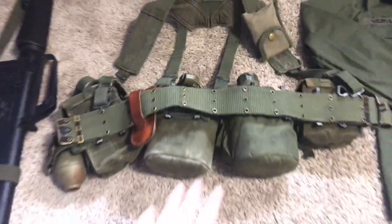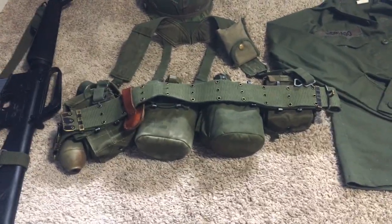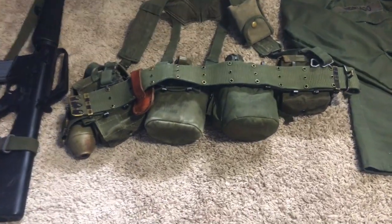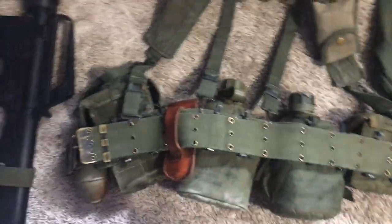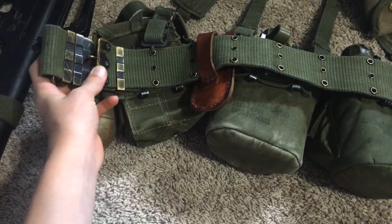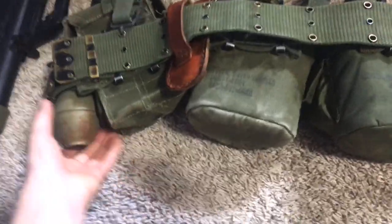My web gear has changed a lot. I didn't have an M56 belt before — got one from War Kid 1970, go check out his channel. It almost was too big; the adjusters are all the way over here. I'll flip it over so you can see what's on it.